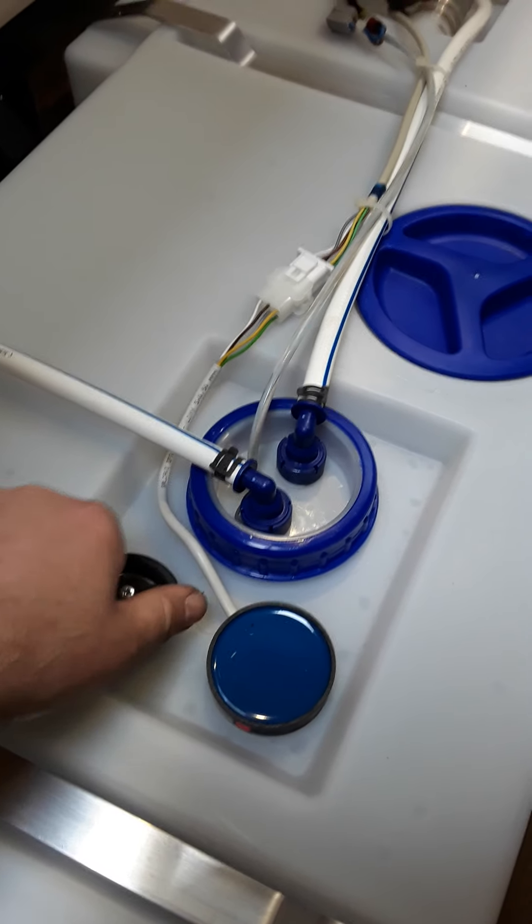We would recommend during the winter, if the van is sitting up, to drain the whole van of fresh water. Unscrew this a few turns and let the water drain out. Once that is done, operate your taps — you will hear the pump running and that will empty the pipes of water. You can then blow through the taps if necessary to blow the water back.